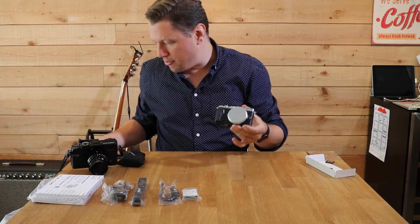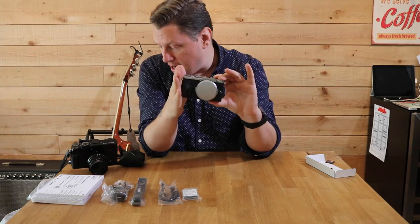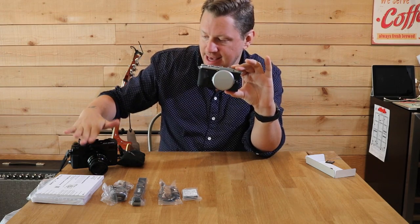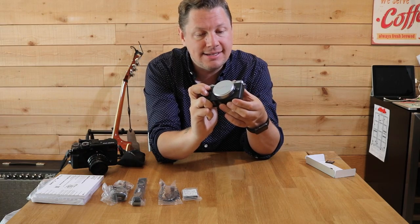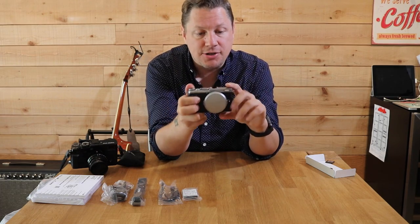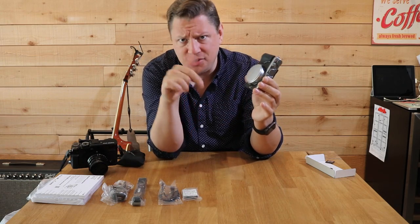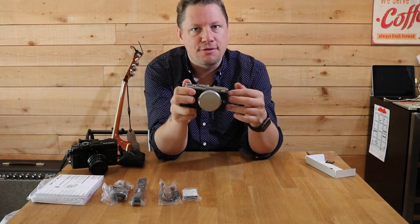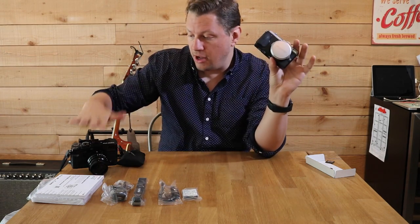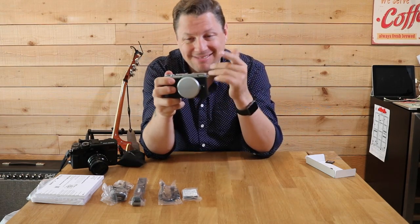A couple of things about this camera: it's a 16.3 megapixel camera, so it's really capable. It shoots RAW and has an X-Trans CMOS 2 sensor — not the same sensor as the X Pro 2, but the same as the X100, the X-T1, and the X-T10. It's not an interchangeable lens camera; you're stuck with an 18.5mm lens, which is the equivalent of about 28mm. I like going wider than the 35mm equivalent of the X100, and wider than the 50mm equivalent I have on my X Pro 2.